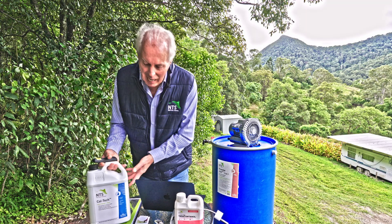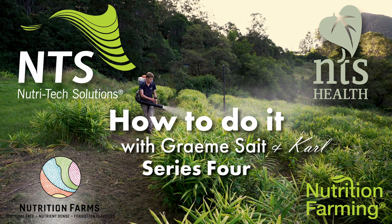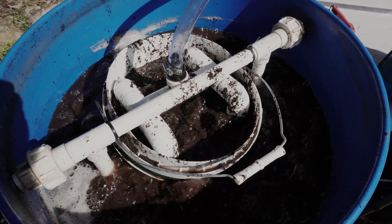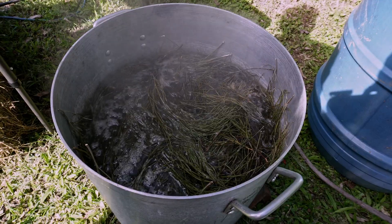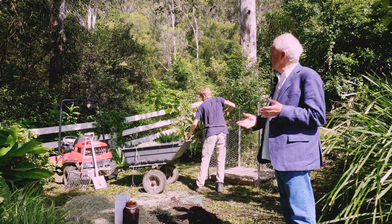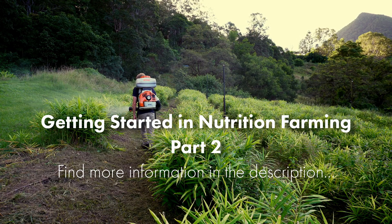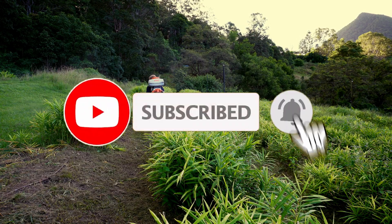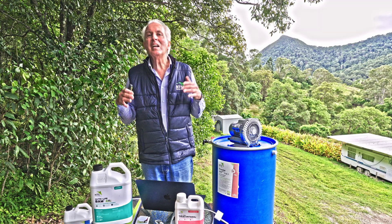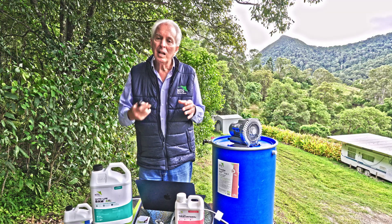The simplest of all is the product BAM — this mixture of many, many different beneficial anaerobes. What we're talking about is a 1,000-litre shuttle, just on a larger scale. A second-hand one is fine, as long as it hasn't had chemicals in it. You drill a 12-millimetre hole in the top.